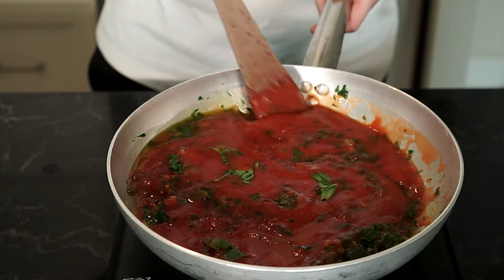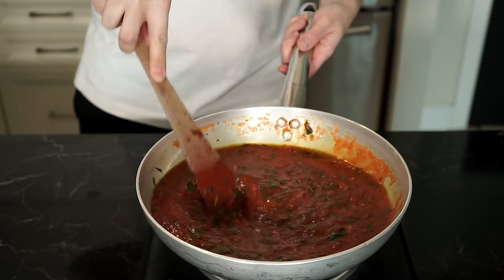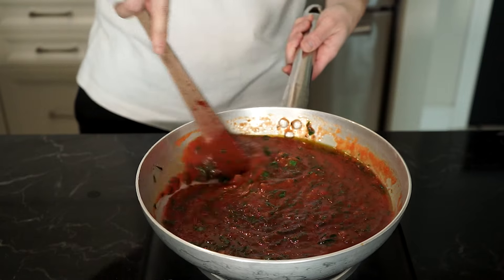If you have some time, let the sauce simmer for about 30 to 45 minutes. Give a taste and adjust any seasonings.